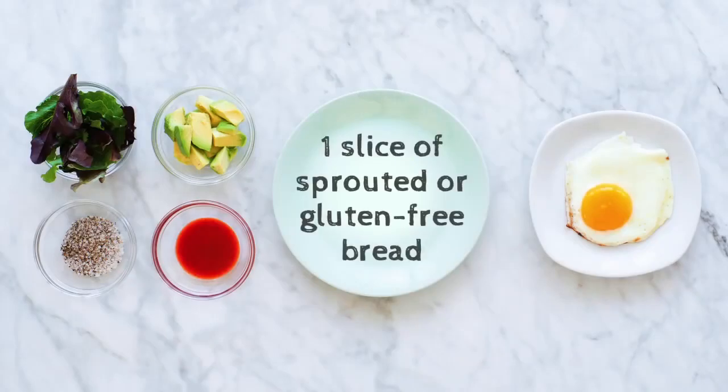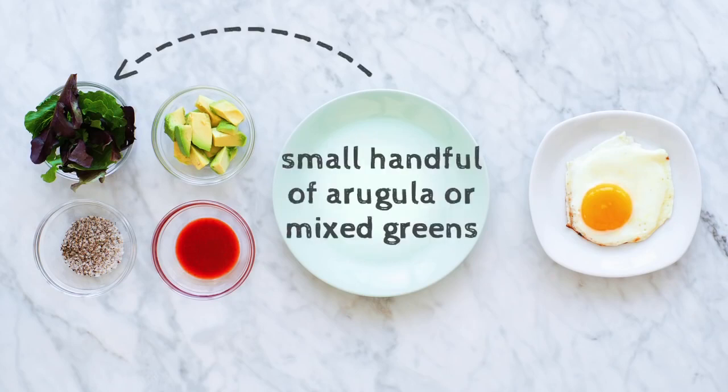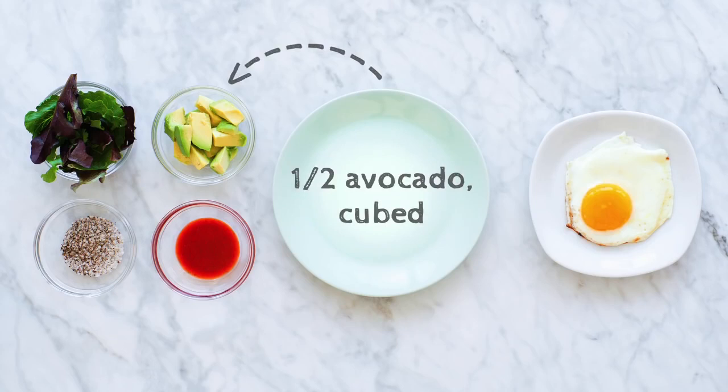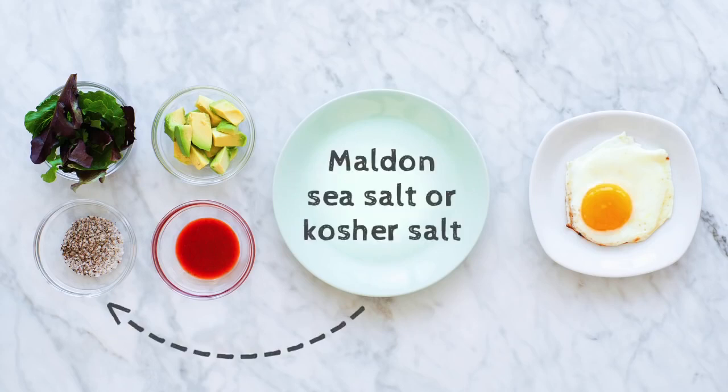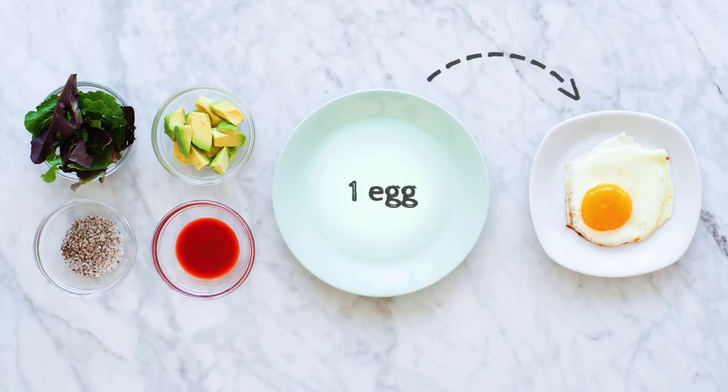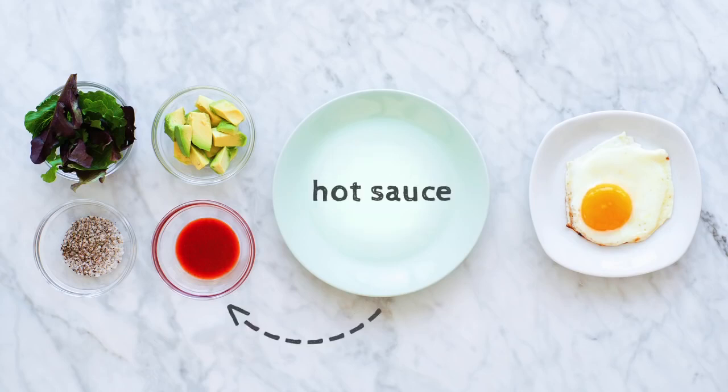You will need one slice of sprouted or gluten-free bread, about three quarters of an inch to an inch thick, a small handful of arugula or mixed greens, half an avocado cubed, Maldon sea salt or kosher salt, freshly cracked black pepper, one good quality egg, and any type of hot sauce.